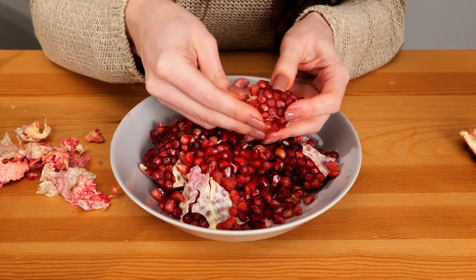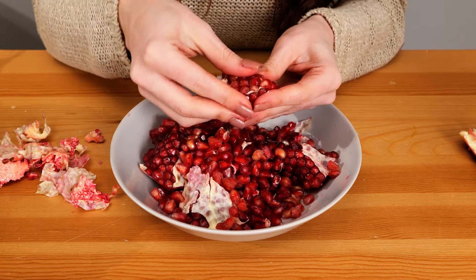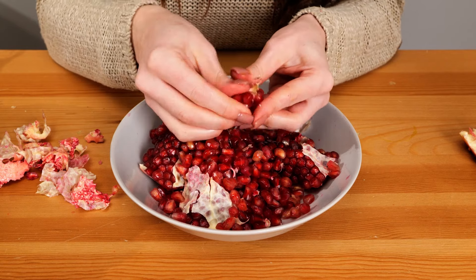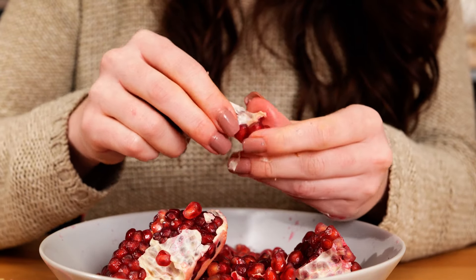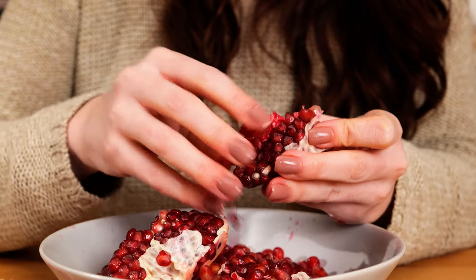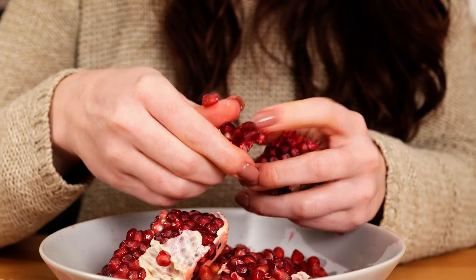To help keep your glowy, youthful skin for as long as possible, the pomegranate's antioxidants can help reduce the appearance of wrinkles, age spots, and blemishes. They also help renew skin after sun damage, and are known to help calm and reduce inflammation, whether from factors in the air or the general puffiness we all sometimes experience in our faces especially.